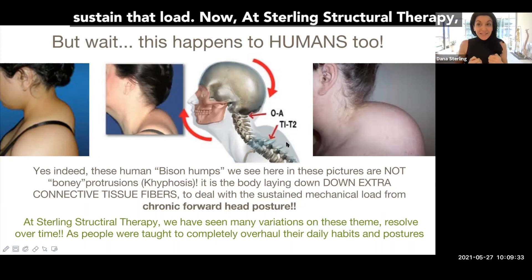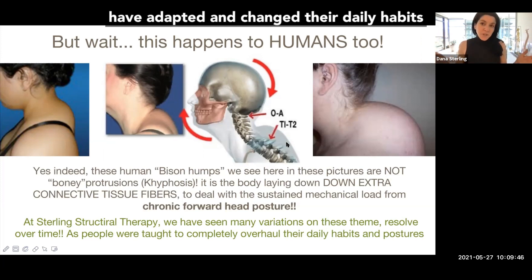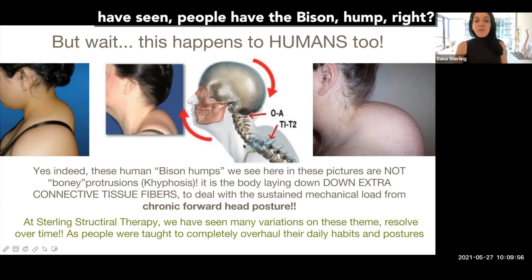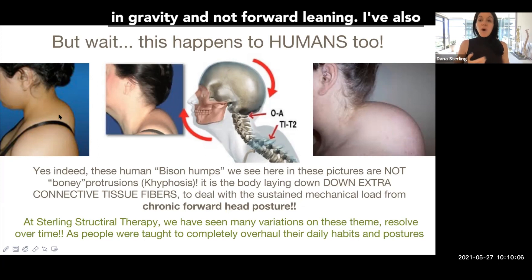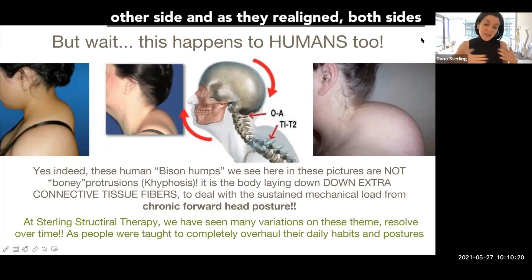The more the person continues to have their head forward, the more that tissue is going to be built up to sustain that load. At Sterling Structural Therapy, I have seen this remodel over time — about a two to three year span. Clients have adapted and changed their daily habits and postures, and these issues have improved greatly or resolved. I've also seen very interesting examples of scoliosis where a person is so far bent to one side that their body builds up connective tissue on the other side, and as they realign, both sides start to match up.